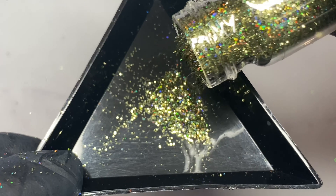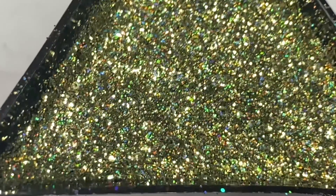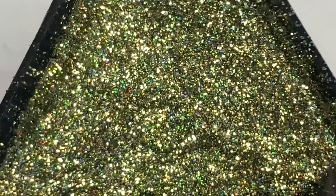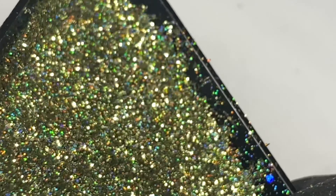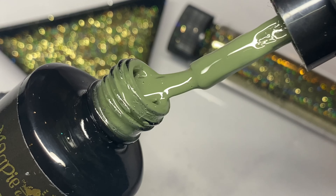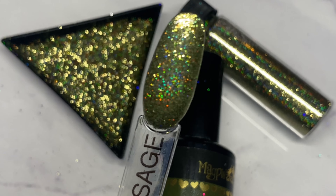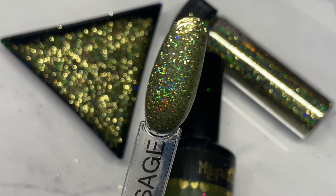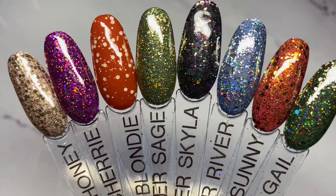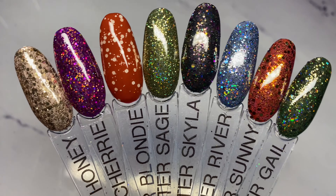Last but not least, we have Sage. This is a really lovely, fine khaki green glitter. When I pour it out here it doesn't look anywhere near as holographic as it is on the nail, but I promise you, when you see the swatch stick it is proper holographic. It's going to be really popular at Christmastime. I've swatched this over Yew More, which is one of my favourite gel colours — a quite light khaki green — but you can see the holographic tone coming through now. It is so, so pretty and I can't wait to get this on my nails.